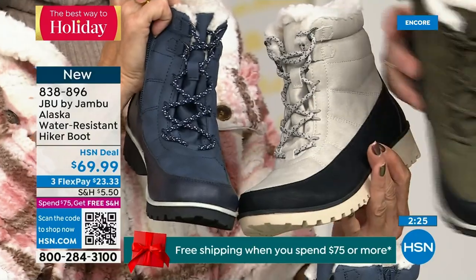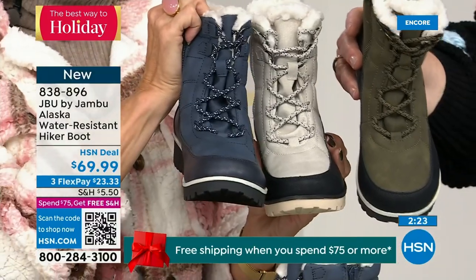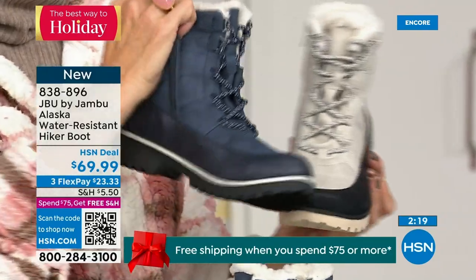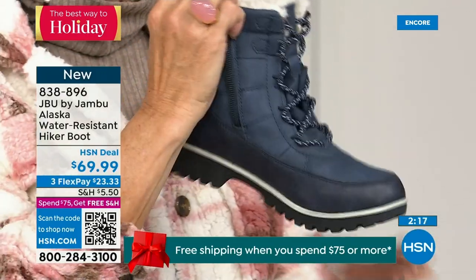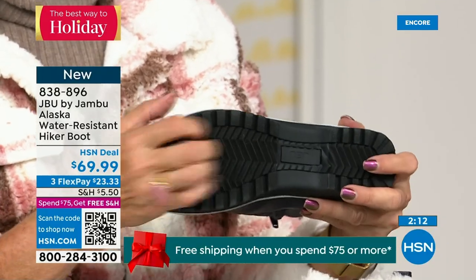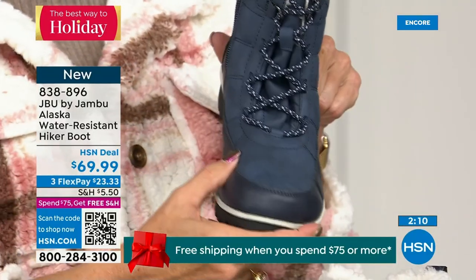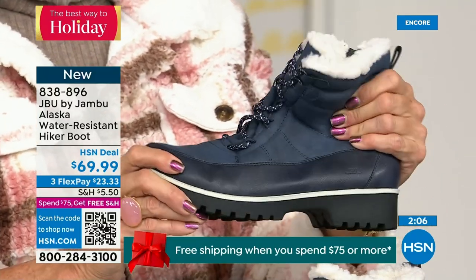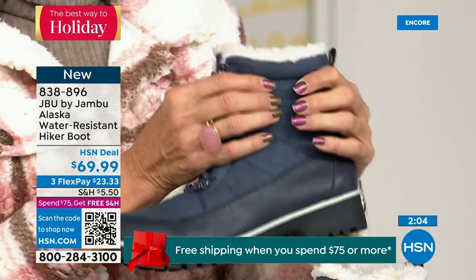The laces play back to that splash guard — even on the olive, very subtle, and there it is in the black. When I say Jambu doesn't miss a thing — these women designers are on their game. They think of everything. They're not going to put plain laces — that would be so boring. You've got to have laces that are smart, functional, look good, and add to the style. That's what you have here.